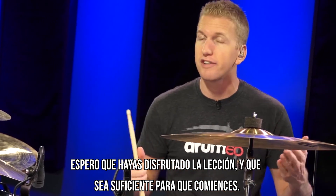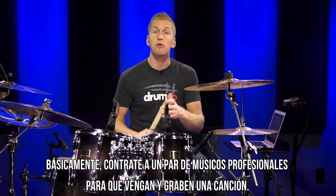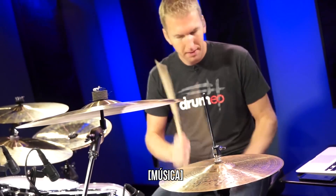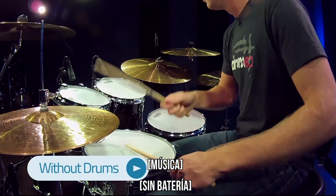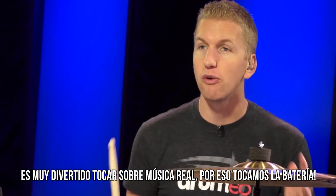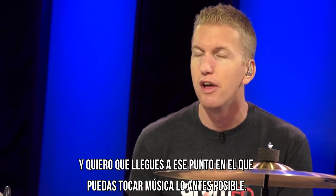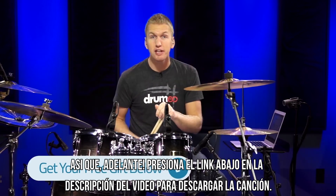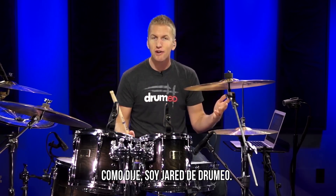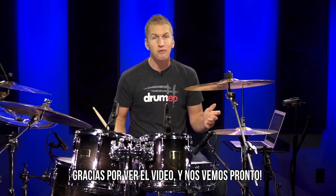I really hope you enjoyed this lesson and it's enough to get you started. Now I'd like to give you the free gift I talked about at the beginning. Basically I hired a bunch of professional musicians to record a song, and I'm going to remove the drum part so you can become the drummer. It's so much fun to play along to real music — that's why we play drums, so we can become musicians and interact with other people. Go ahead and click the link below this video to download your free gift. Thank you so much for watching — it's Jared from Drumeo. If you ever need anything else, just come to Drumeo.com. We absolutely love playing drums and we love hanging out with drummers. Thanks for watching and I'll see you again very soon.